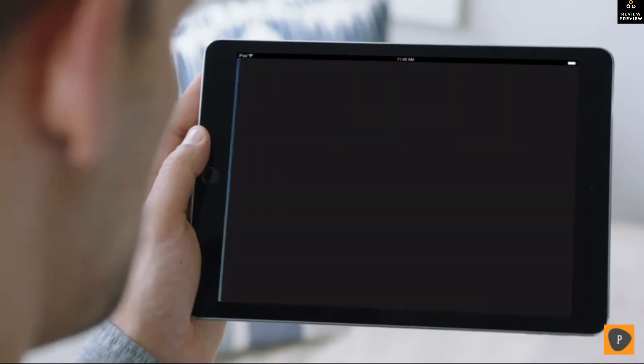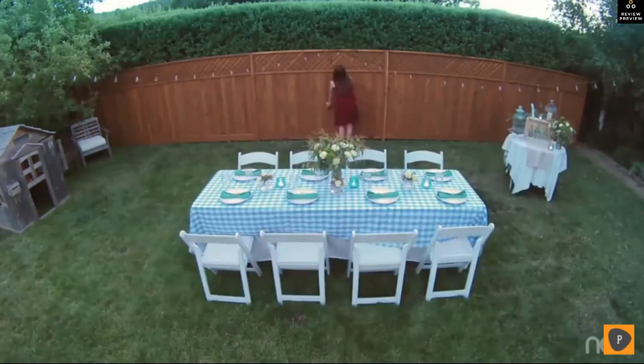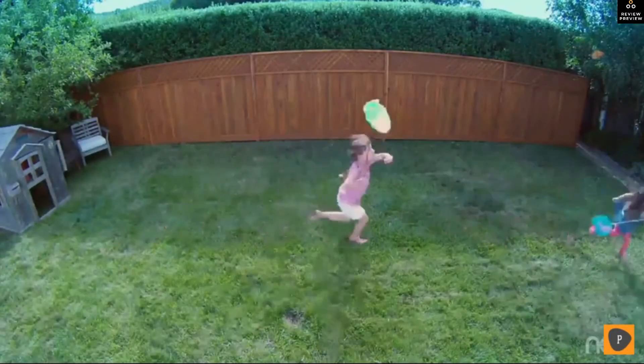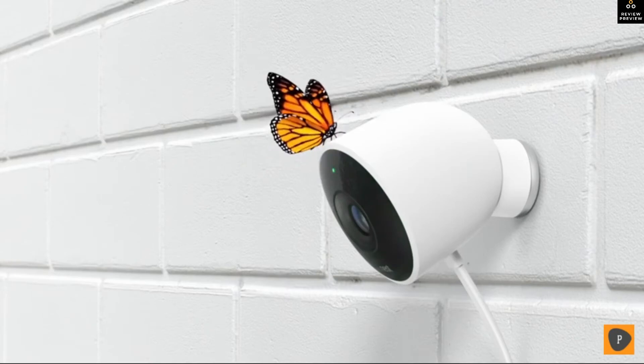Stay connected to home and the things that matter most in super clear HD. Introducing Nest Cam Outdoor — security has never looked so good.